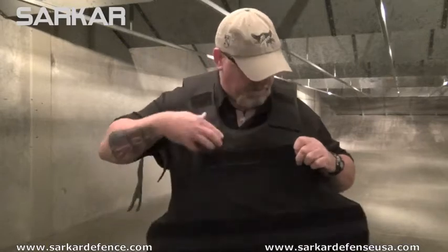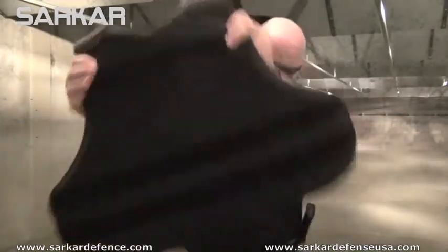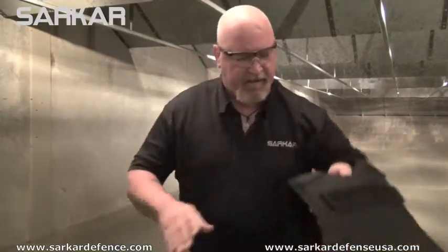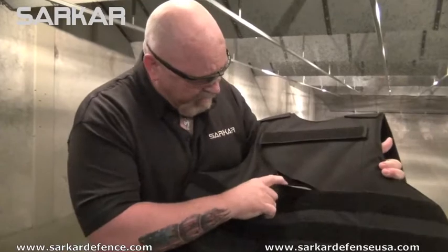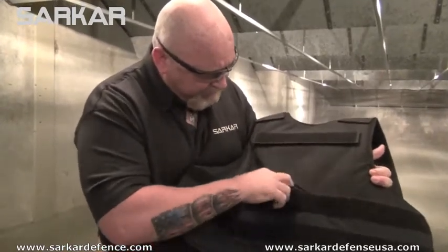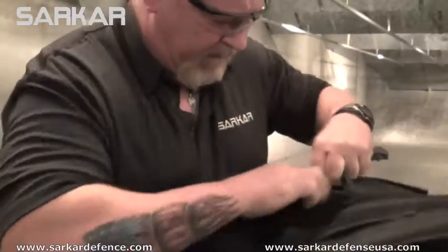So we're going to pull this thing off. Let me take the hat off, take the vest off, and let's take a look at what we got here. We can actually see our three slash marks with the machete, and I'm just going to start peeling stuff back to see if we can locate where that round impacted.